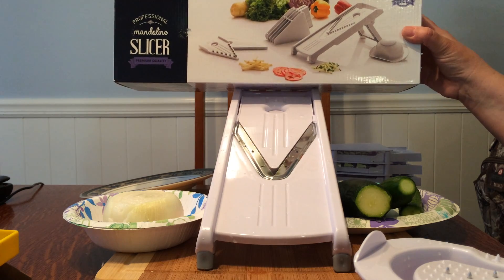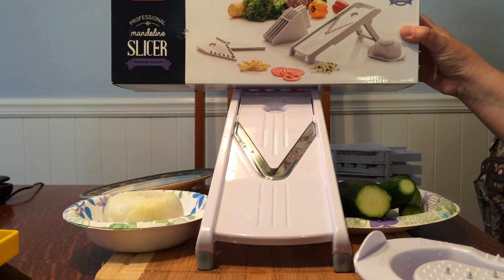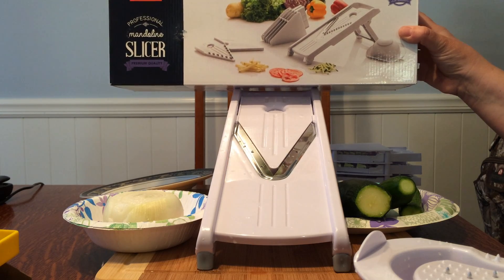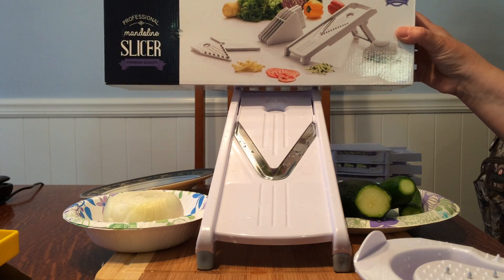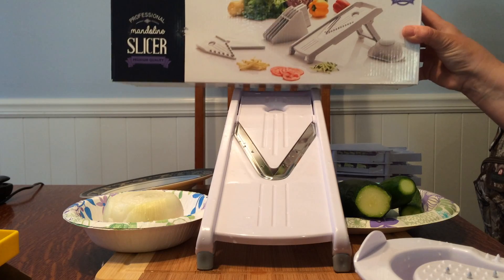Hello, today I'm trying out my new professional mandolin slicer. I've been wanting one of these for quite a while. I'm not a fan of slicing onions and vegetables, so this is going to be a real treat for me.